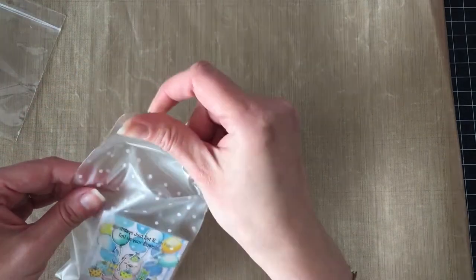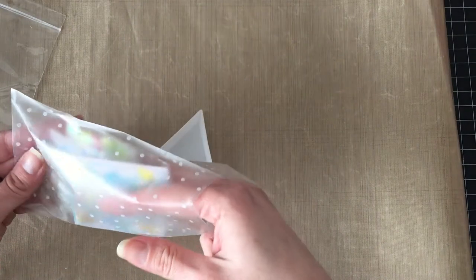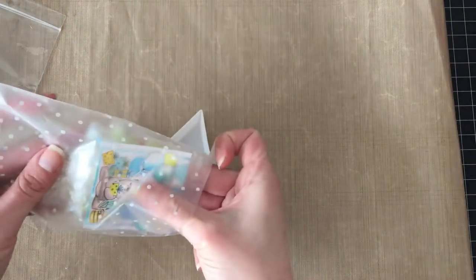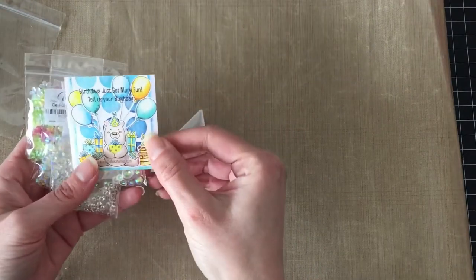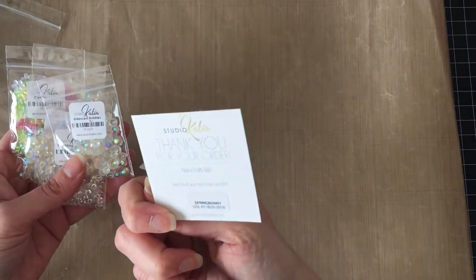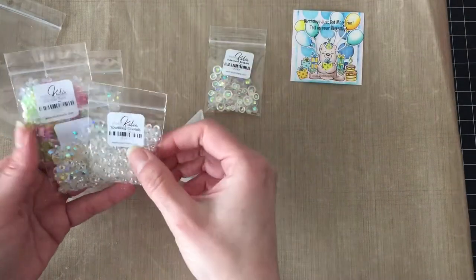I have trays — everybody has trays, right? But I like the triangular ones because you can put things back into the bags better. It came with this little birthday card — oh, that's so nice! And then I got the Central Park sequin mix.